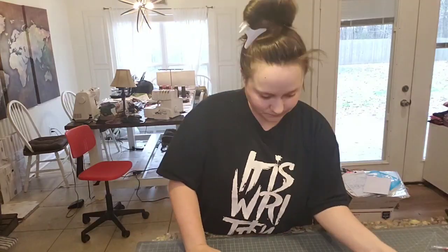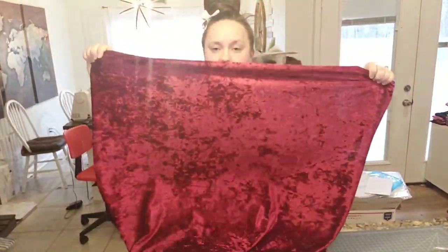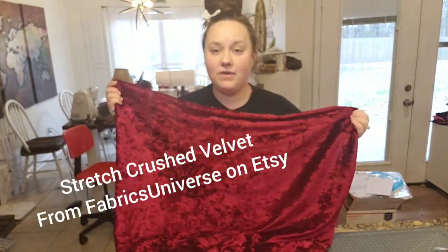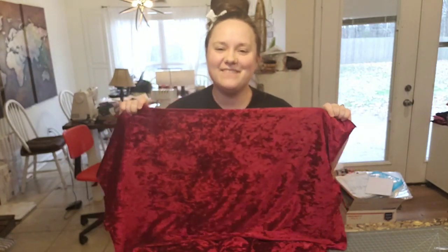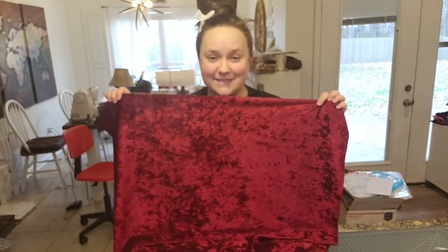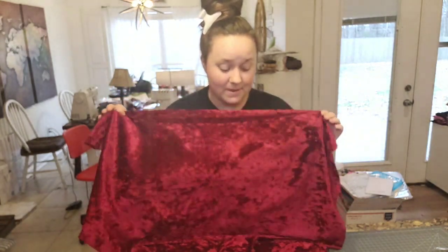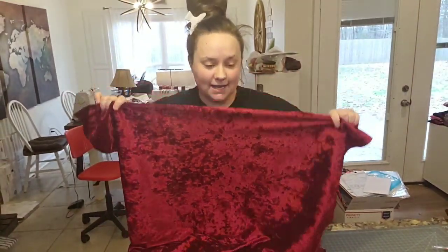So you've got your pattern pieces. Now for fabric — this one in particular is going to be stretch velvet. I love this fabric. I also hate this fabric. Velvet is not the easiest fabric to sew, but they're so cute when they're sewn up.